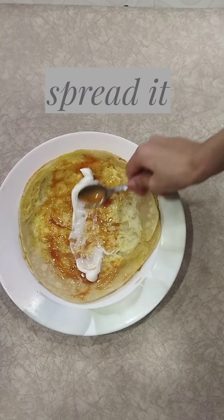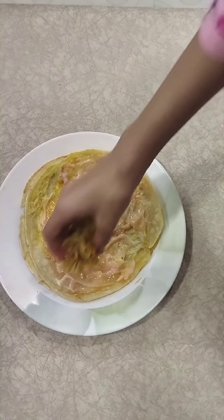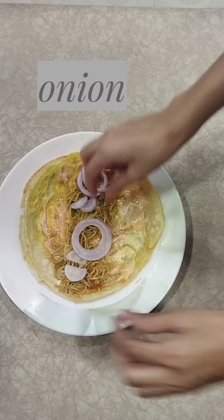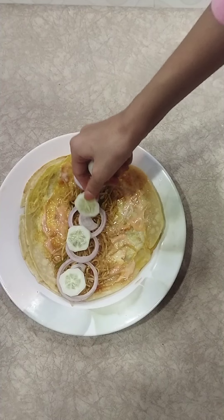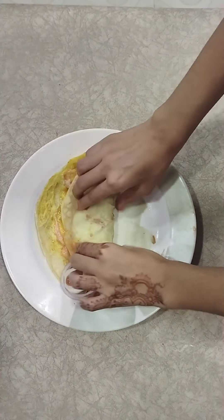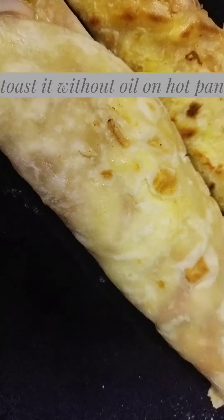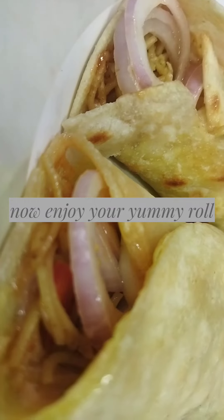Spread it. Add cooked noodles, onion, and cucumber. Toast it without oil on a hot pan.